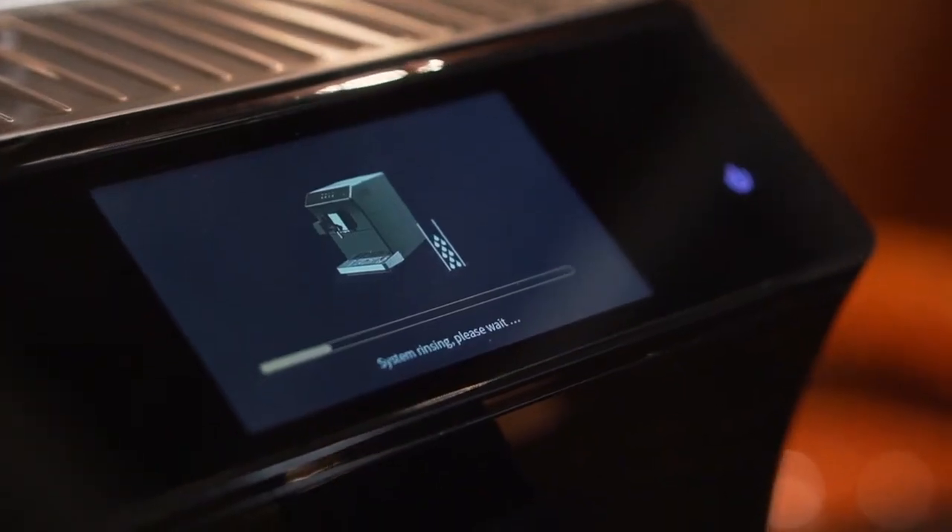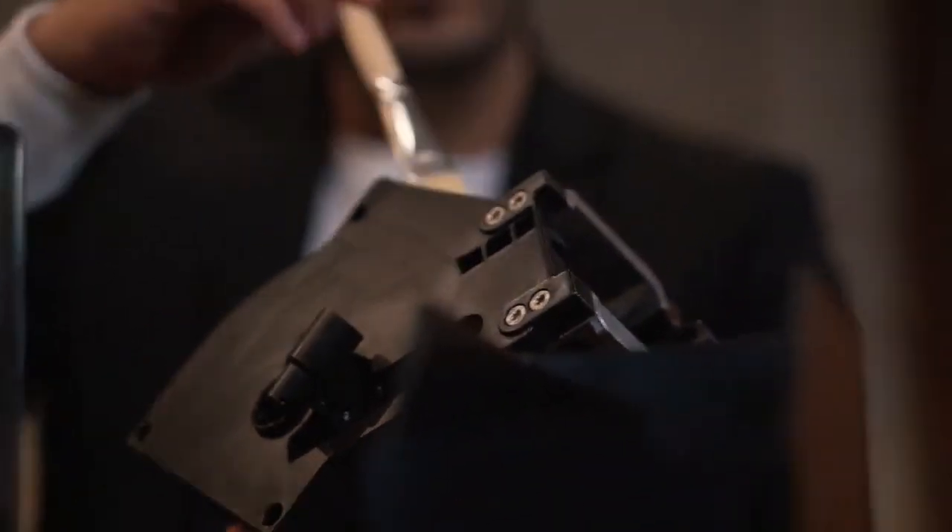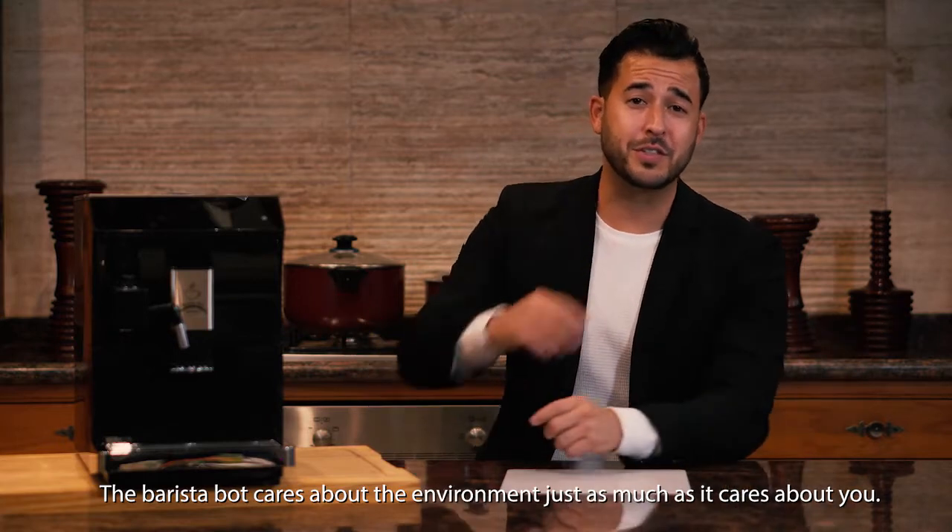After it serves you, the Barista Bot begins cleaning itself silently. And if you want to give it an extra clean, every part of this machine is easily removable and can be cleaned manually.